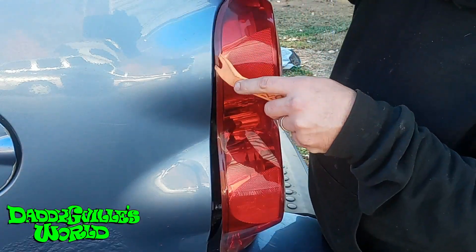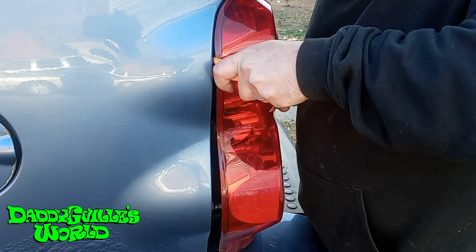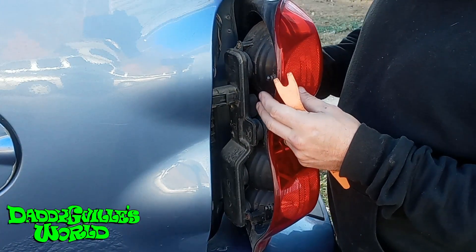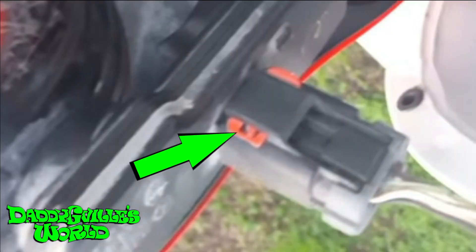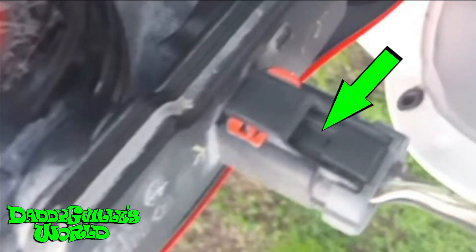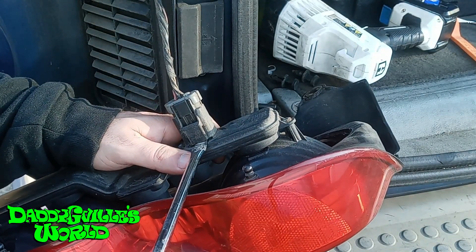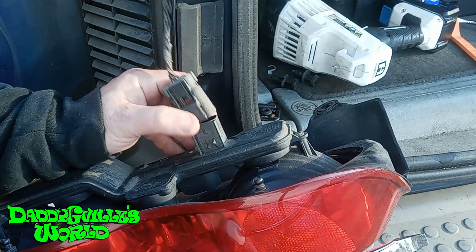The bottom popped out. I could yank on the top, but I risk breaking it, so I'll use the panel puller. Just be easy because the clips are plastic. Some have an orange clip — you have to pull up, then press in here. I'll just take the flathead, push the clip in, and pull out, releasing the clip.